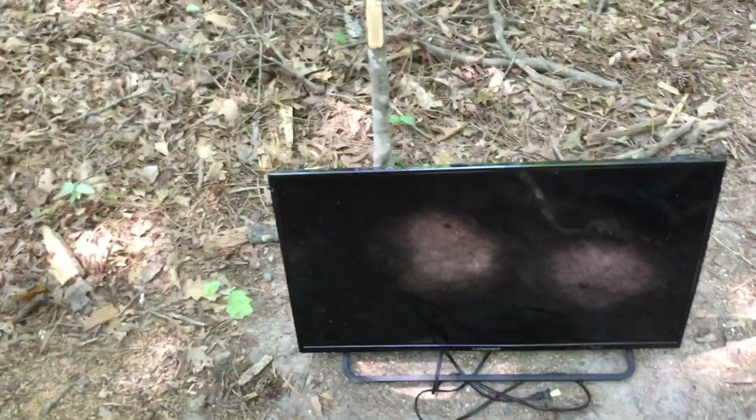This is Top 10 and today is a good day. We are going to destroy an Element 32 inch 720p LED TV in 2017.